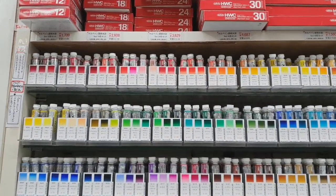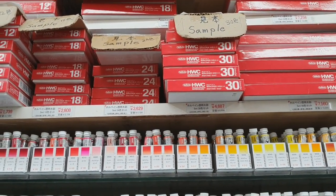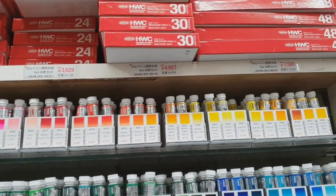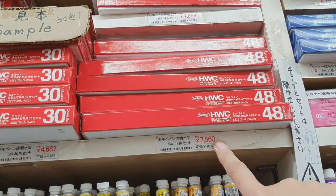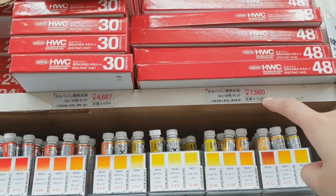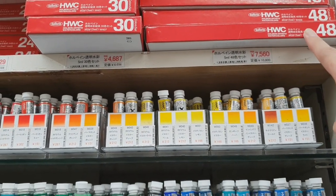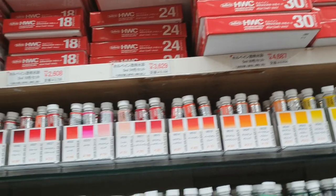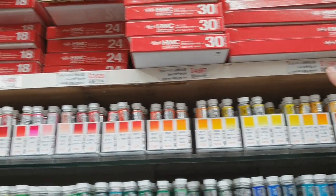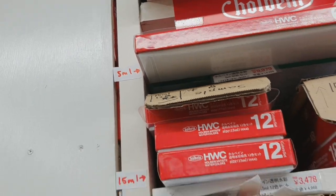If you're in Japan I do suggest buying Holbein — it's very expensive in other countries, even in the Philippines. So if you are able to come here, just look at this: a set of 48 colors — I think this is the price, maybe it's on sale — but really, 7560 yen. That's very cheap for 48 colors, such a good price. I would suggest getting this. They also have a bigger set of 60 colors at 9000 plus yen.